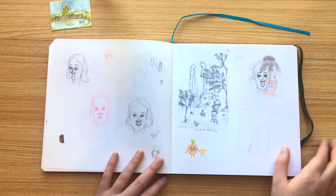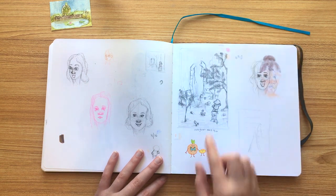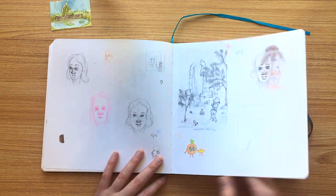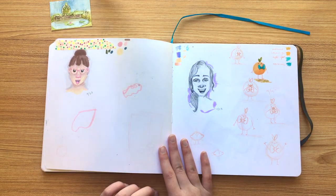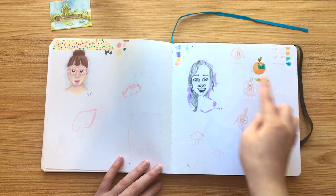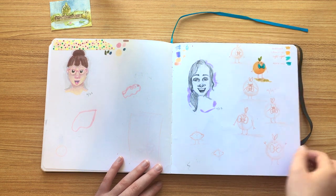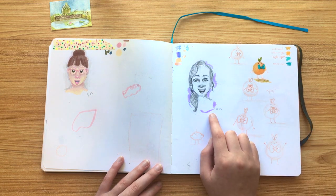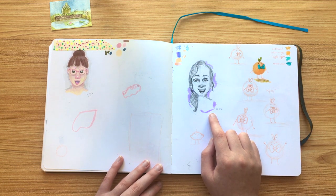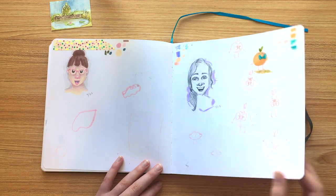This one was just doing some little environment drawings — like a little mushroom character and a statue, kind of like a ruined area. Here I was working on some different poses and expressions for my orange character — I really like how cute he looks up there. I think I was actually watching High School Musical, and Gabriella's hair was like this at the moment, so I decided to do that.